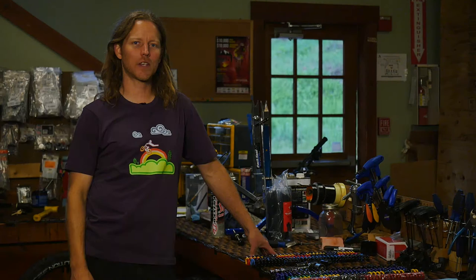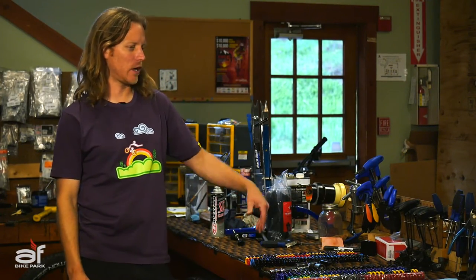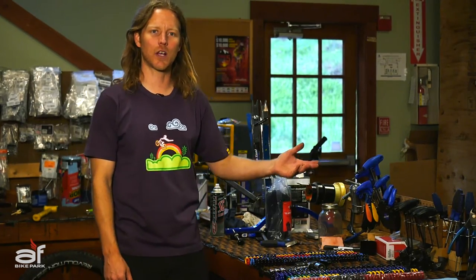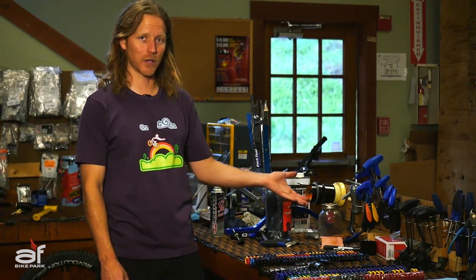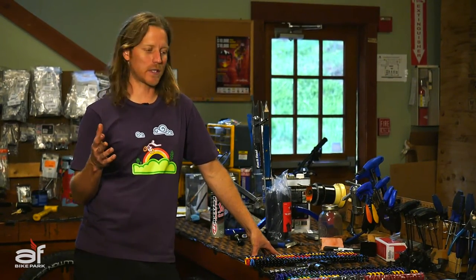We're back again here at the Gravity Garage. I thought we'd continue on from our last episode. Last episode we learned how to set up shock sag and find the right spring rate. So this episode I thought we'd talk about suspension forks, which are equally as important to set up for rider weight to get the most performance out of a bike.